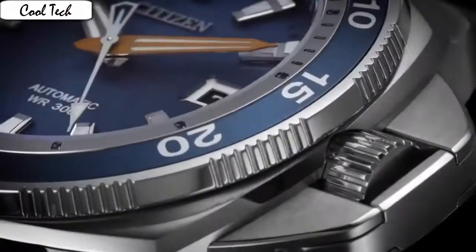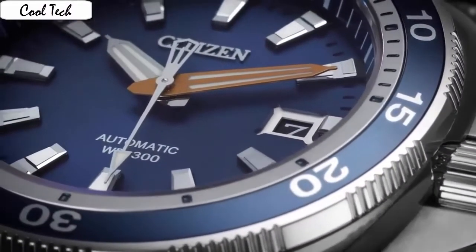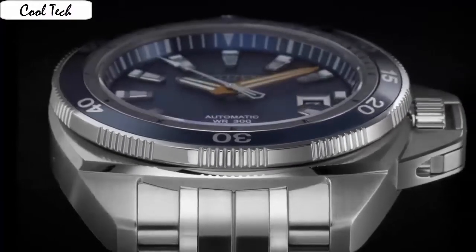Bezel function: Bidirectional calendar. Special feature: Luminous. Water resistant. Movement: Japanese Quartz. Water resistant depth: 9900ft. Citizen makes a great watch that is comparable to any of the top class watch style and workmanship.